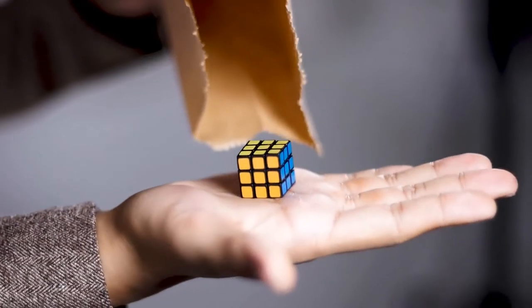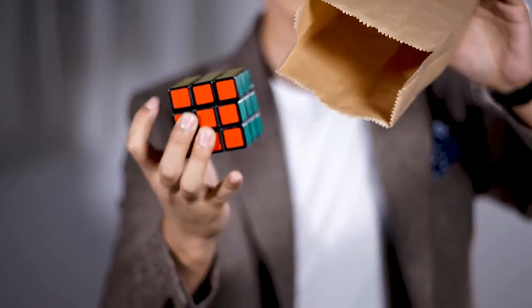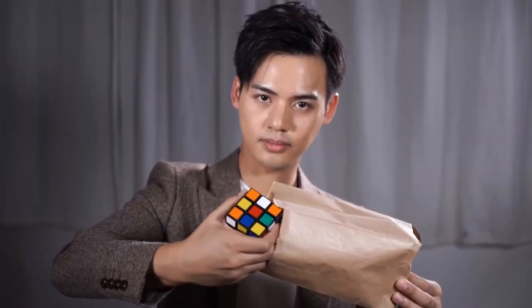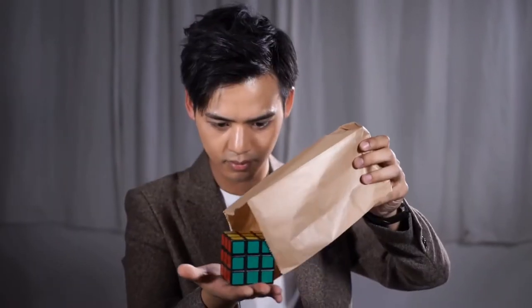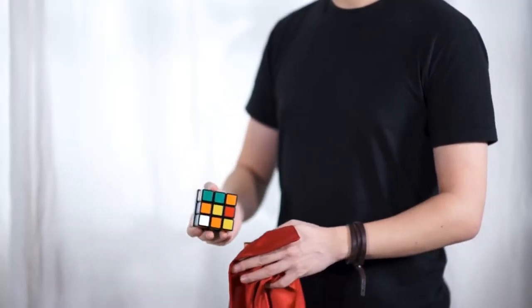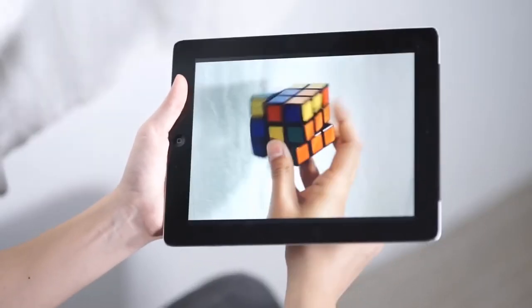In the tutorial, we will give you more than eight routines, including the ultimate paperback solve, where you have multiple spectators mix the cube, have it go into a paper bag, and they themselves take out the cube to show that it has been solved. We will also teach you how to use the 360 with other items, such as a silk and an iPad.